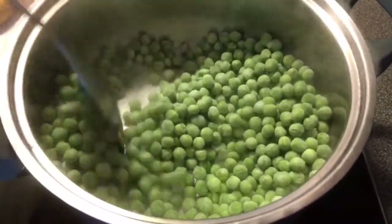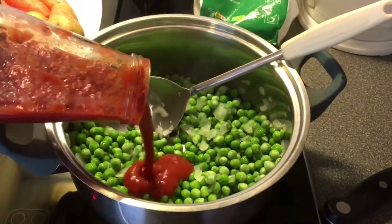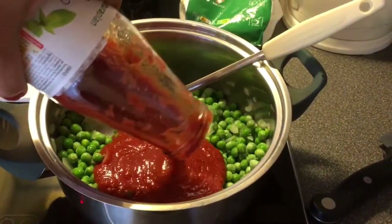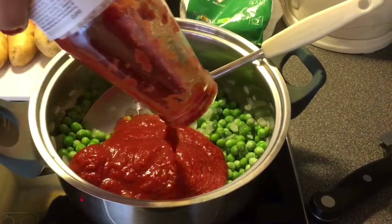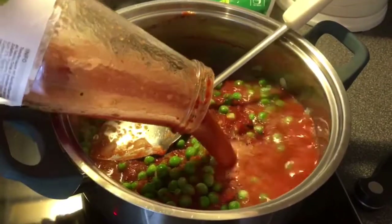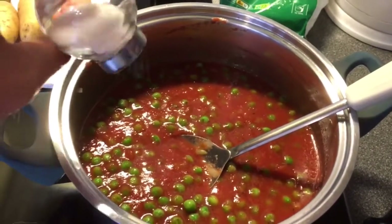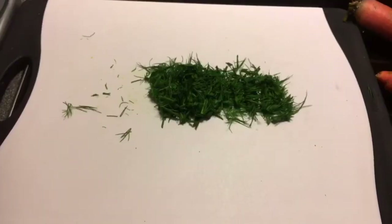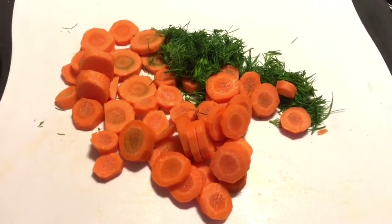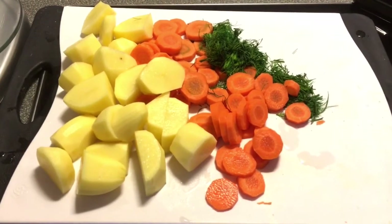Give it a good stir and throw in about a cup of chopped tomatoes or tomato sauce, then about a cup of water to cover them, and salt and pepper. Meanwhile, we'll clean, peel, and chop the rest of the ingredients — our dill, our carrots, and our potatoes — and we'll throw all that stuff in the pan.